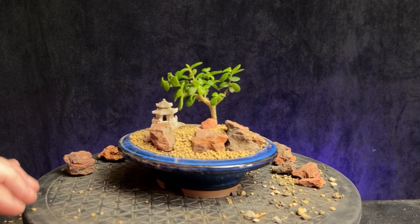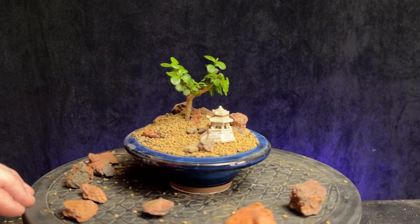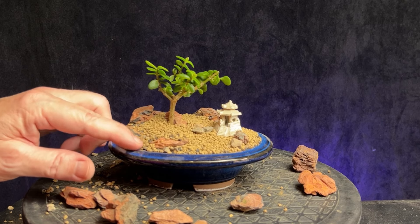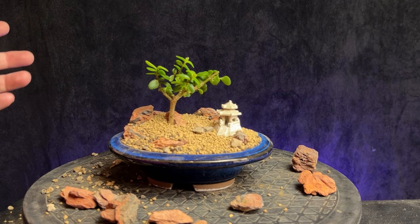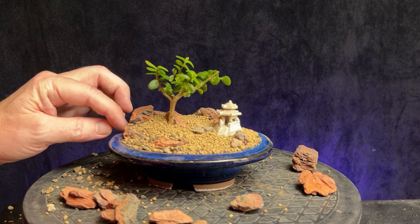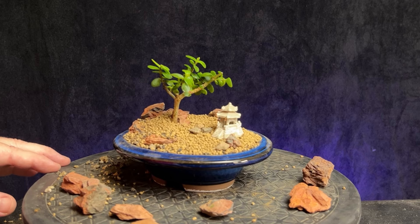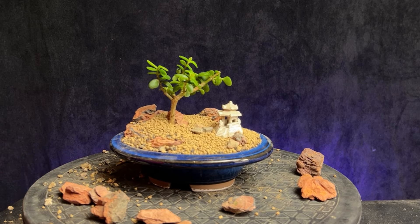That was fun. We'll see how that turns out — see if that tree establishes and continues to grow, and we'll see how this thing develops in the future. I'll give you a quick spin around: there's the front, the left side, the back, the right side, and back to the front. The point of this video is just to try something different, try something fun. Even if it doesn't work out, you'll learn from it or at least have fun with it. You can always take what you learn and what didn't work and carry it on to the next project. Not everything has to be perfect. Just give it a try and have fun with it. Thanks for watching and we'll see you in the next video.